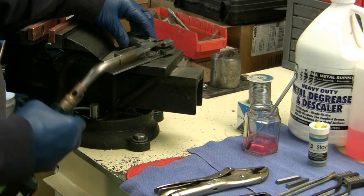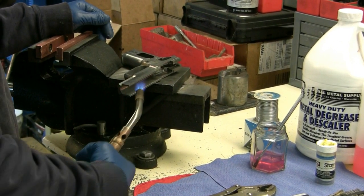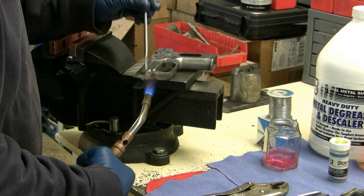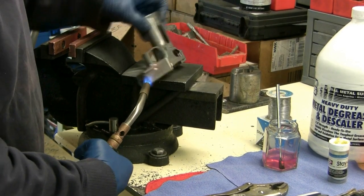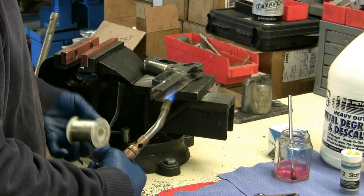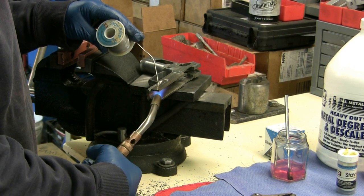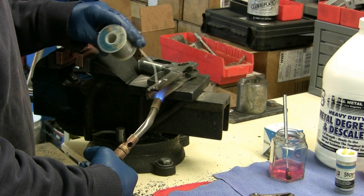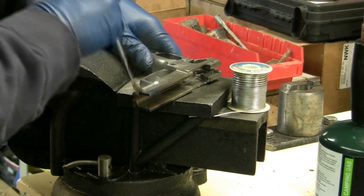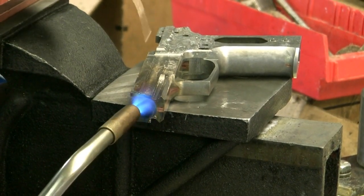I'm going to heat it up and apply a little bit of flux on both sides. I'll apply a little more flux here — that will help wet the whole surface.